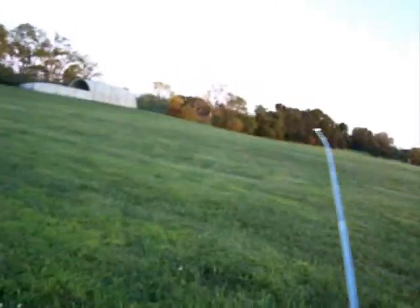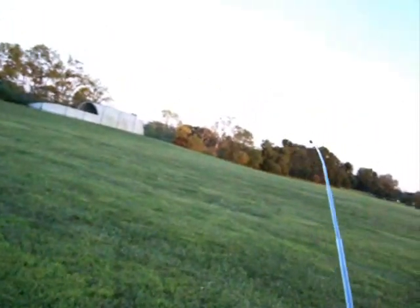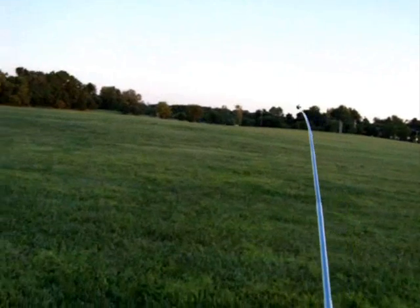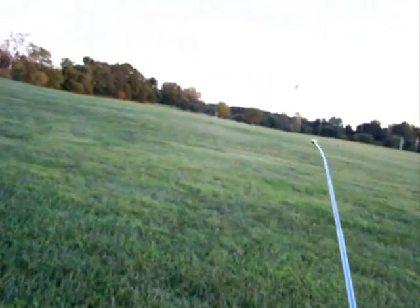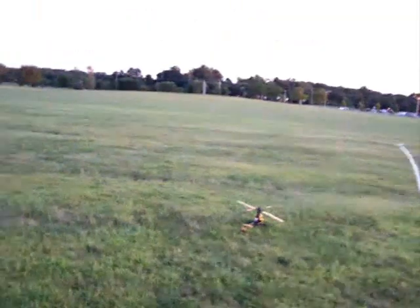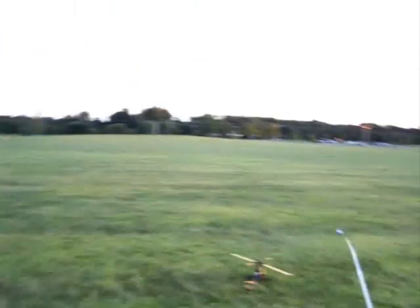I'm having some problems with the tail, so I'm going to bring it back down and re-trim that tail real quick. Okay, I finally got the tail locked back in where I want it, and I'm going to try this again.